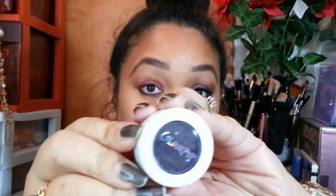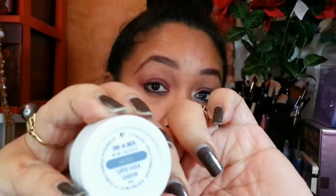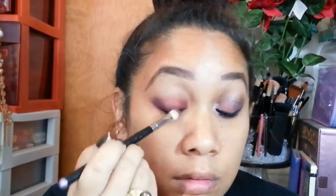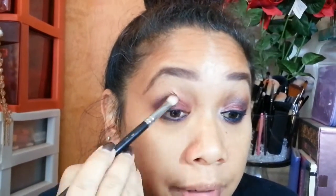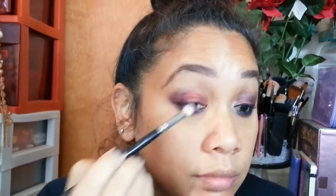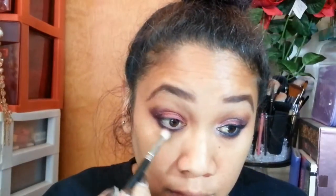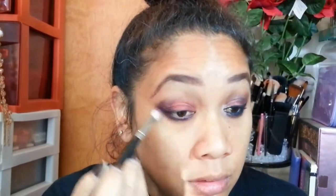Next, taking Color Pop's matte eyeshadow in the color Doe a Deer, I'm going to be applying that with my MAC 217 brush to the outer corner of my eye, blending it out on the outer V, sweeping it and blending it into the crease. I'm getting that color built up to the consistency and shade I want, blending it out so there are no harsh lines. I'm also applying it to the two-thirds of my lower lash line.